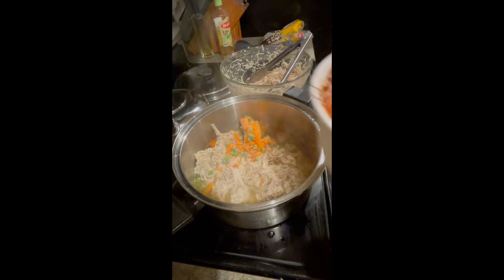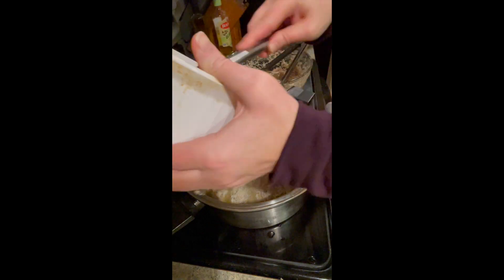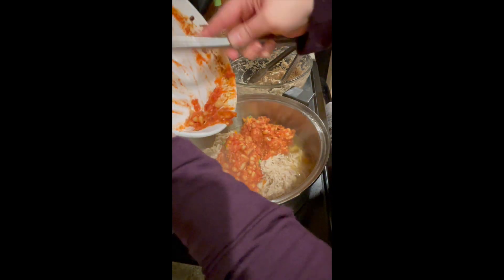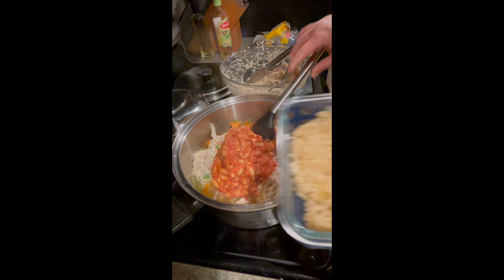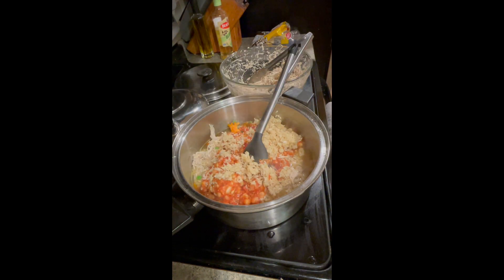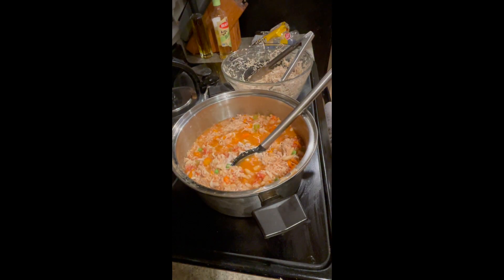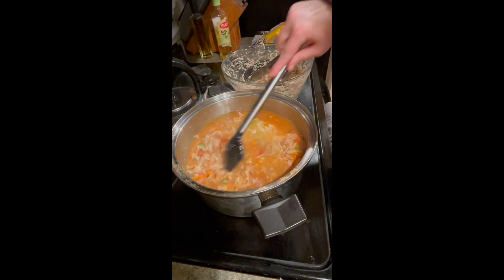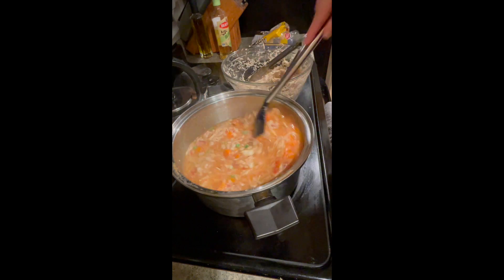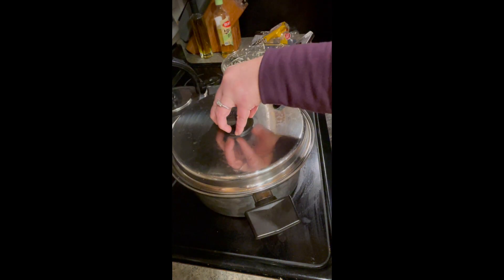Don't get weirded out — this is just leftovers from our earlier Sunday supper. It's pretty much beans and tomatoes. I also have some leftover brown rice I'm adding to the soup. It's a little thick, so I add some broth that was left from the chicken in the Instant Pot. It'll be ready after I let everything heat through for just a few minutes.